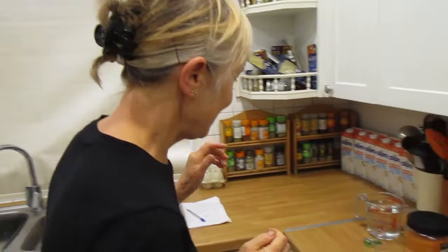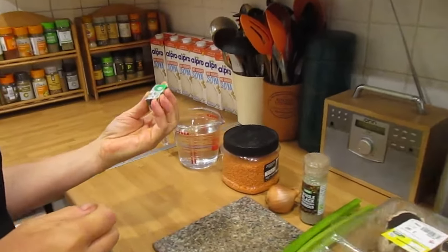Today we're going to make festive nut roast bowls. You don't need a food processor and there are no eggs in it, so it's vegan friendly.